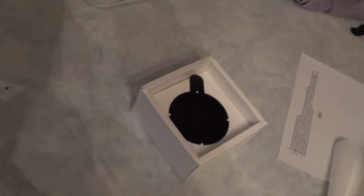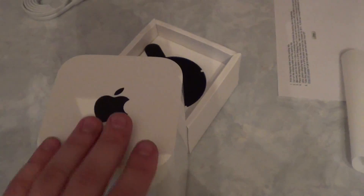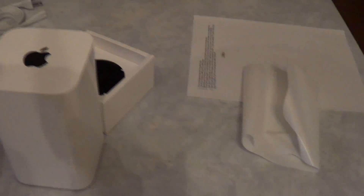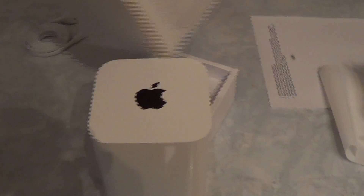At the very top we've got the Apple logo. The top is aluminum and the bottom is plastic, so it's an aluminum-slash-plastic enclosure. You might ask why these routers are tall — it's because the signal goes out all sides of the router rather than laying flat, which gives you better Wi-Fi coverage.